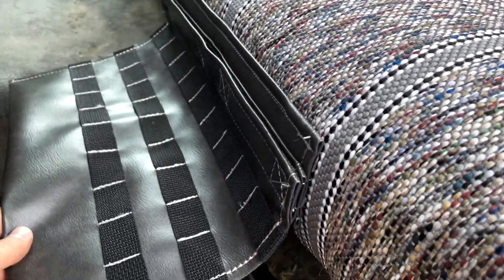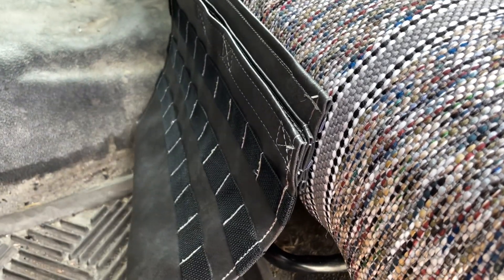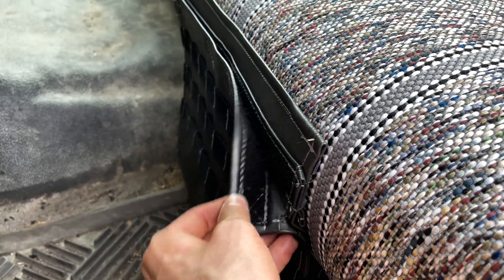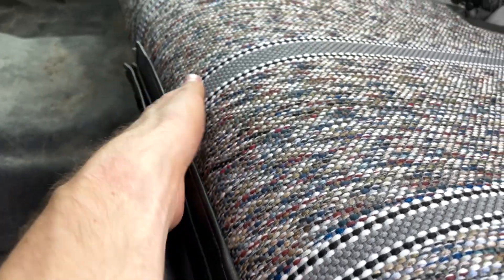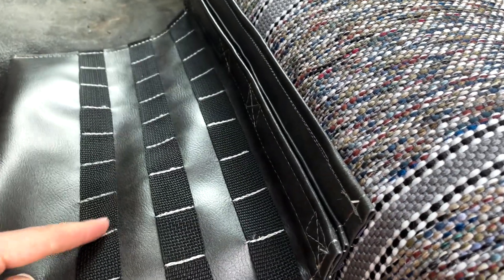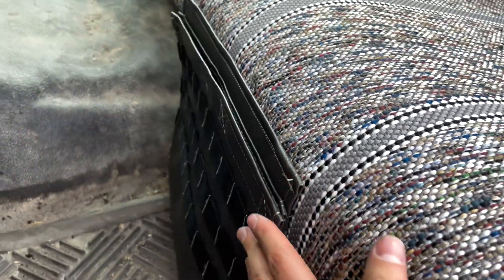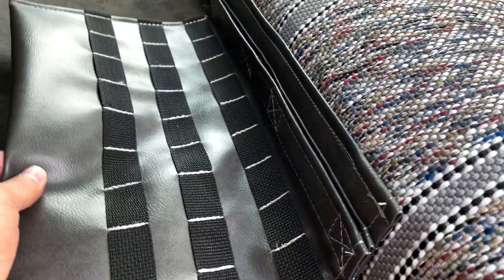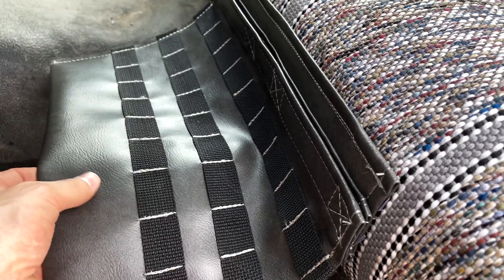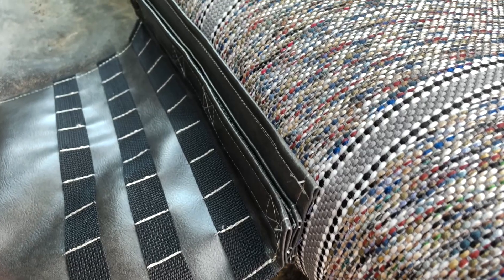Another custom option that this customer chose to do was the driver's side MOLLE gun pocket. Really nice pocket here — opens up for pistol storage on the inside right here. And then there's MOLLE webbing on the outside that he can hook a knife or other carriers to the outside of it. Just a really nice pocket, and that pocket is made from the matching vinyl material — matching dark gray material there.